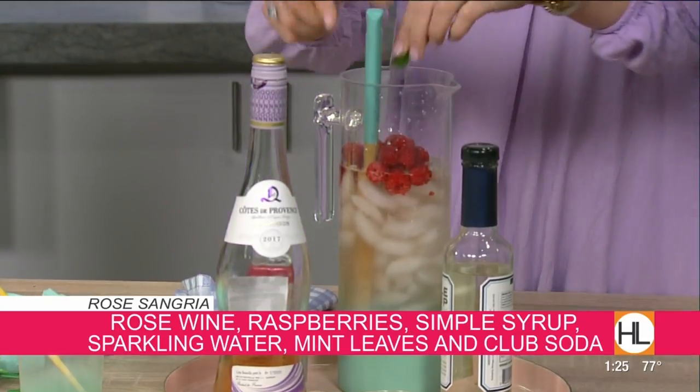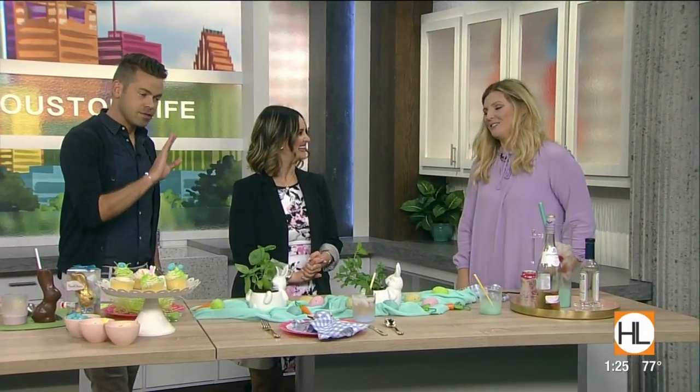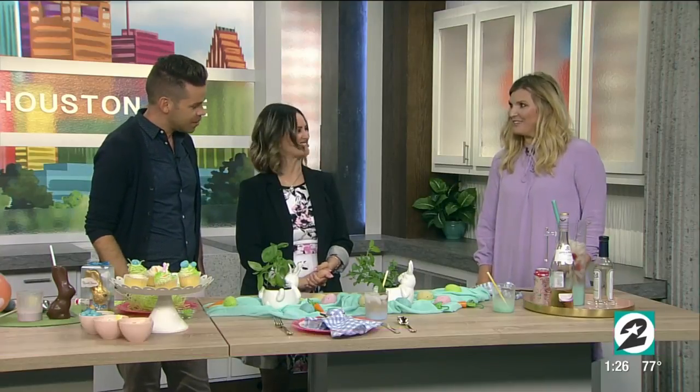Meredith, you make it look so easy and it always looks so beautiful. Your Instagram is one of the most beautiful things I have seen. Thank you, so sweet! As always, you can connect with Meredith and any of our guests — visit our website HoustonLife.tv. There's a 'Seen on Houston Life' section where you can find her. Thank you for helping us celebrate. Some great ideas — thanks for having me!